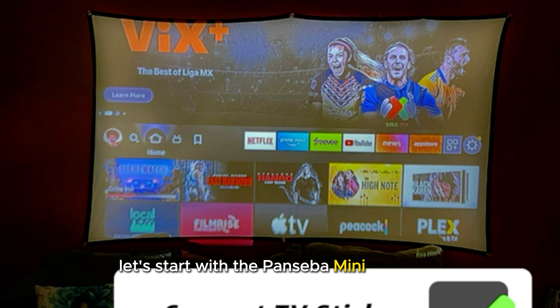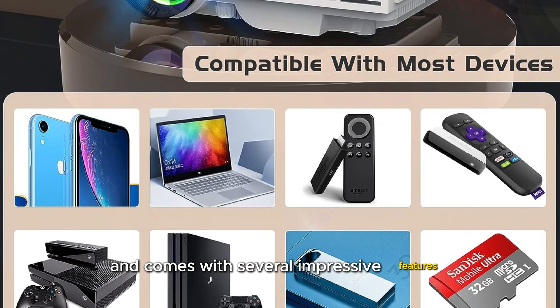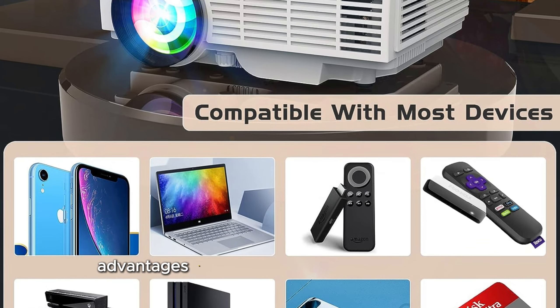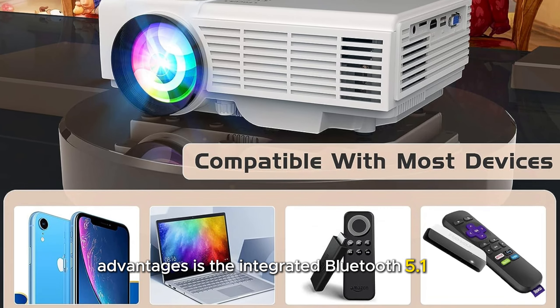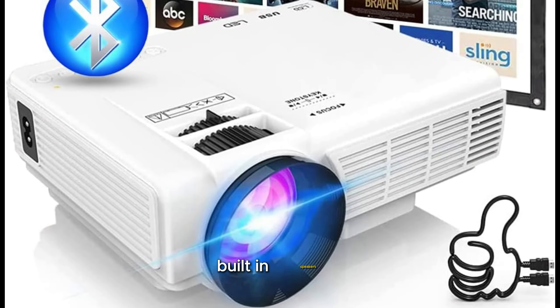Let's start with the Pansiba Mini Projector. This projector features Full HD 1080p resolution and comes with several impressive features. One of its main advantages is the integrated Bluetooth 5.1 chip, which delivers an impressive high-fidelity sound experience through its powerful built-in speakers.